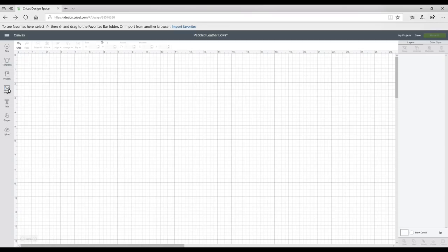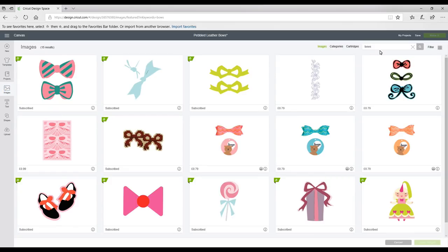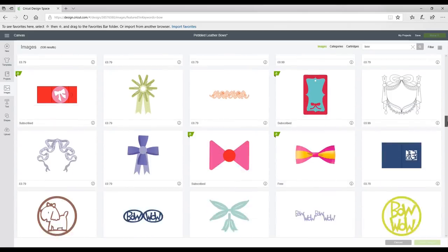There are two places you can get them in Design Space: you can get them from images and projects. If we go to images, you can see I've already typed in 'bows' — there are so many of them. And if I remove the S, change it to 'bow' and search again, it comes up with many, many more.